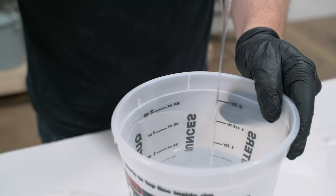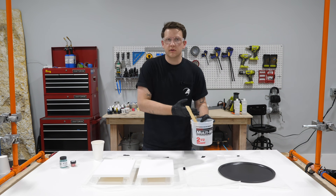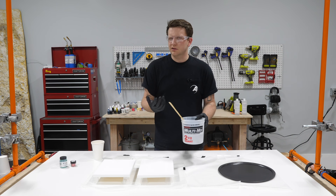Now it's clear - we've mixed for about four to four and a half minutes total. How long it takes depends on the temperature: the warmer it is, the easier and faster it mixes together; the colder it is, the longer it's going to take.